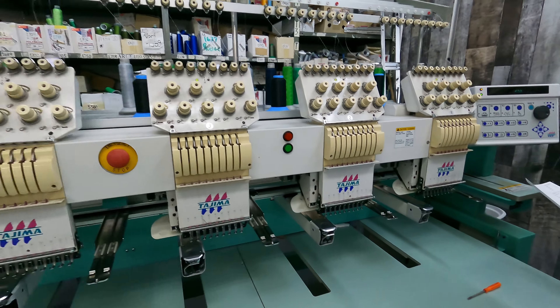Alright, see here — he's on the computer, he's setting up. This is going to be our logo. So he's going to set that all up and put it through in the computer. That way we're going to send it to the machines and they'll start doing our stuff. Alright, let's head over to the machines.